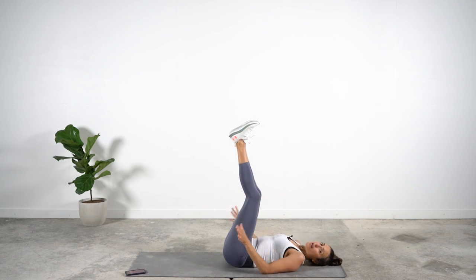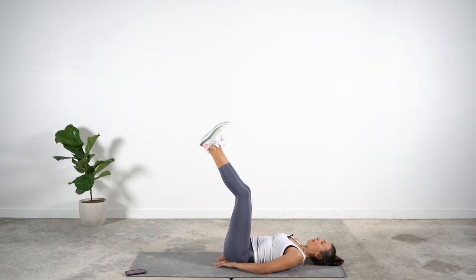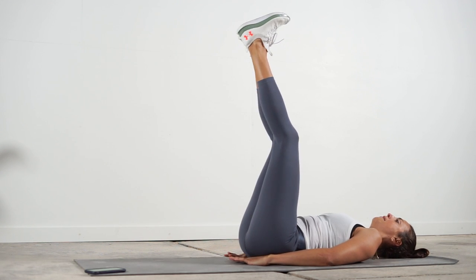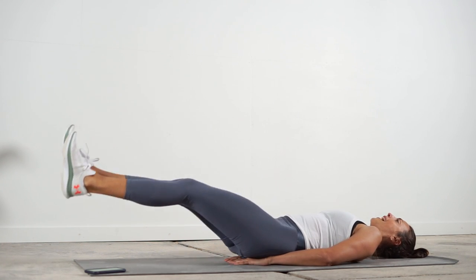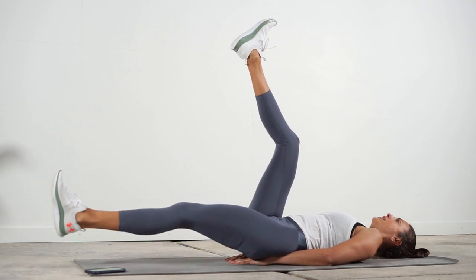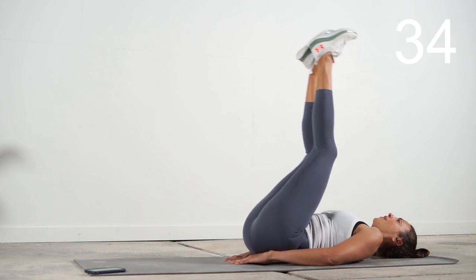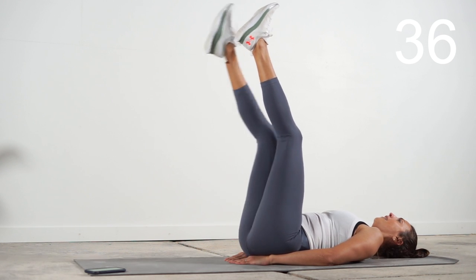Next one — slip your hands right under that lower back. We're going to drive the heels up to the ceiling, then lower with control as both legs drop toward the floor. If you have problems with your lower back, drop one leg at a time. Going up and drop — you should feel that core. Single leg is just fine for this one, especially at this point of the workout. Two exercises after this, keep working.